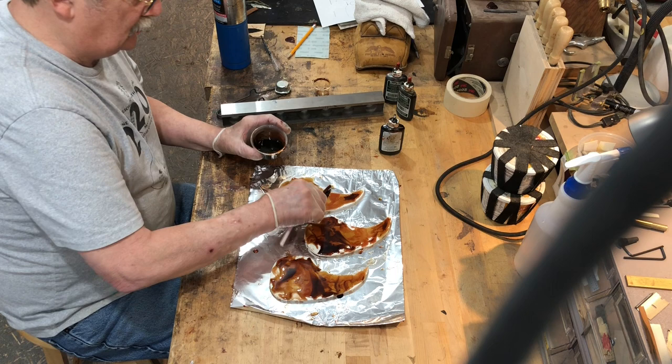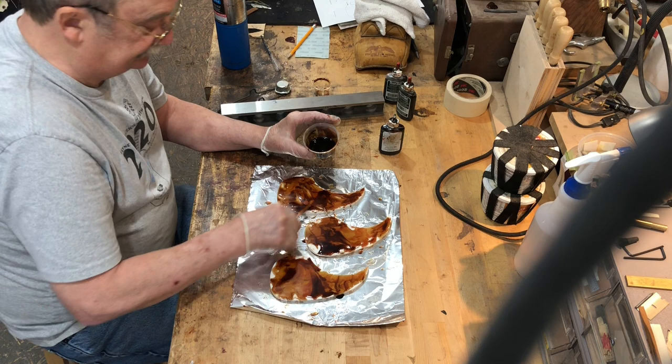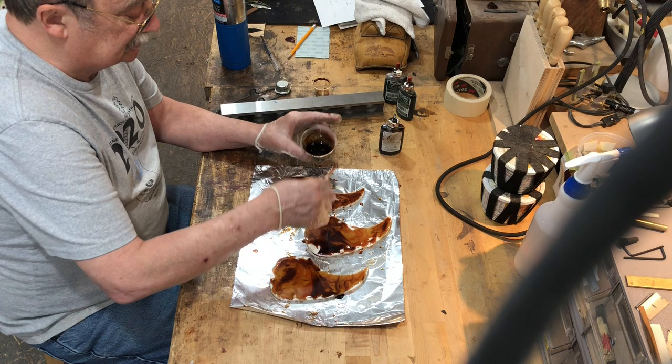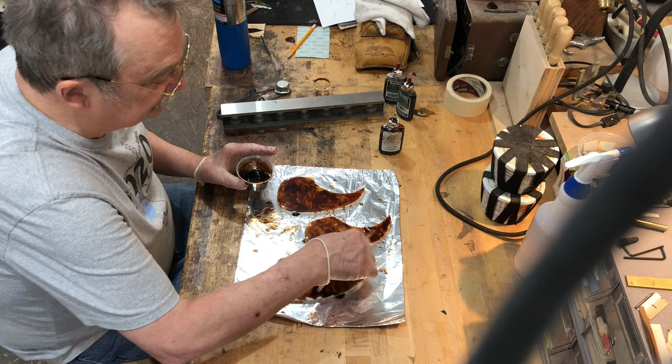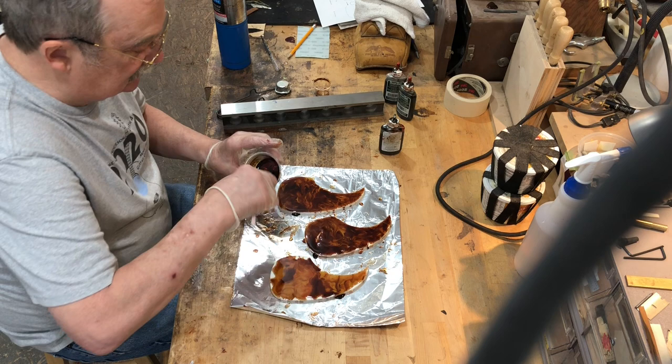He works around the pattern getting it covered. The first time he did this he used Corian for the patterns — you can also use ultra high molecular weight nylon or similar materials. The technique is to drop and swirl: drop a bit and then smear it. You can see it starting to look like a tortoise pick guard. The more you do this, the neater your patterns get.